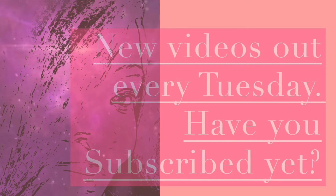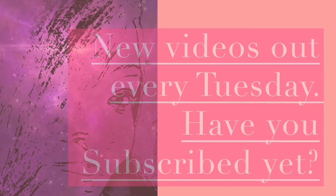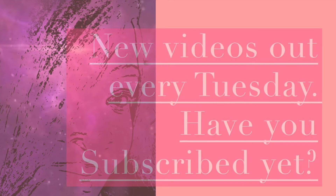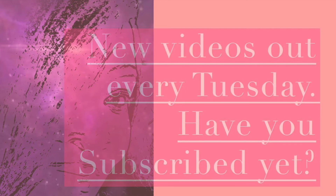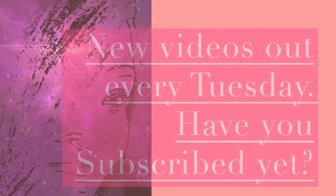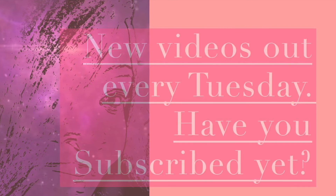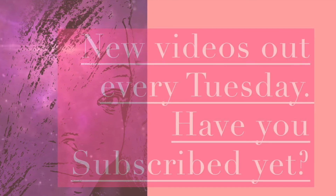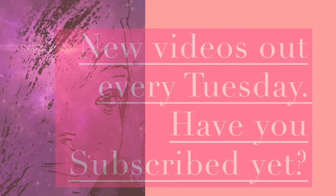Thank you so much for watching. Make sure you hit that subscribe button, like this video, and share it with a friend. And if you are able to make masks for the hospitals, please donate and do whatever you can to help out, because the supplies are so extremely low in all of the hospitals, especially up in the New York area. I hope you guys are staying safe, staying indoors, and wherever you are, always keep creating. See you soon!